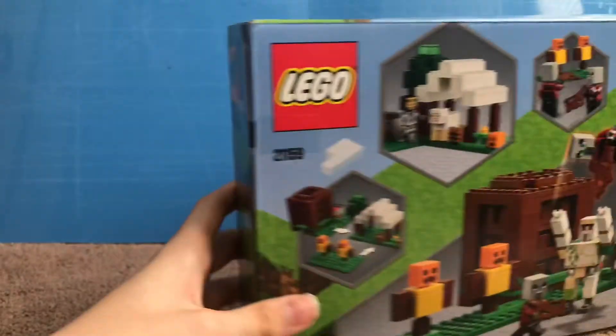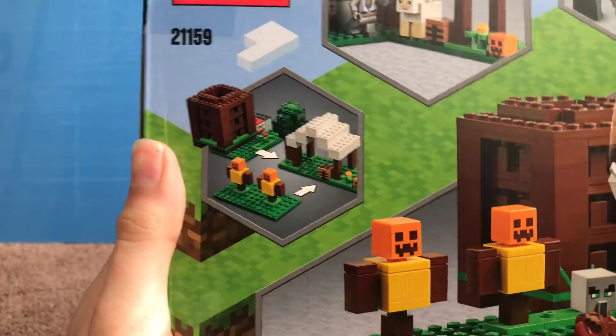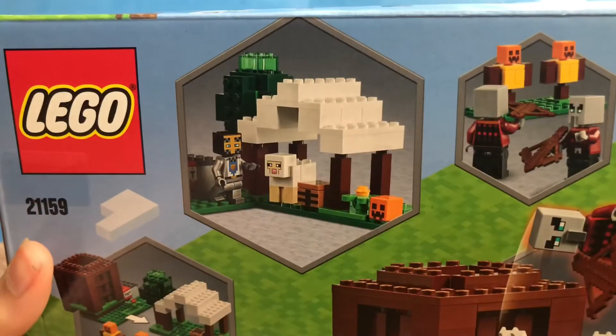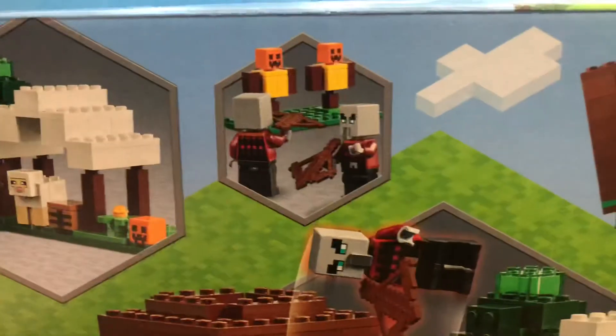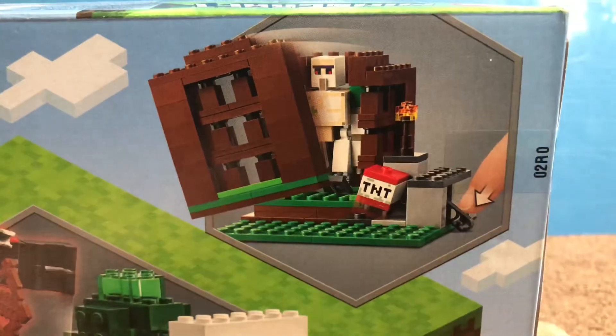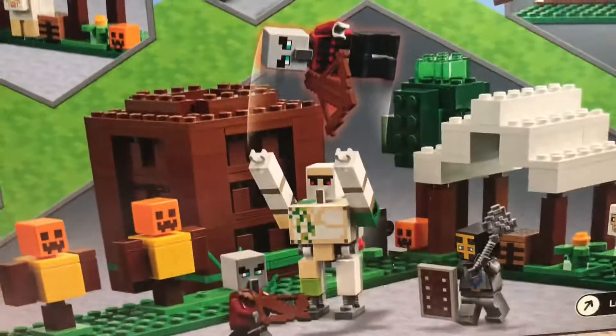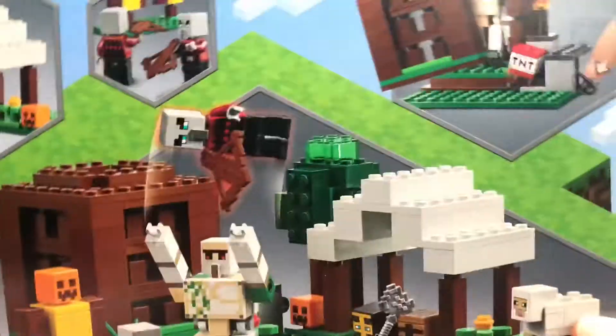If you take a look at the back of the box, here you can see that you can rearrange the different parts of the set, which is pretty cool. There's a little crafting bench area, pumpkin scarecrows for target practice, and then a cage in which you can trap the Iron Golem inside and proceed to blow it up.